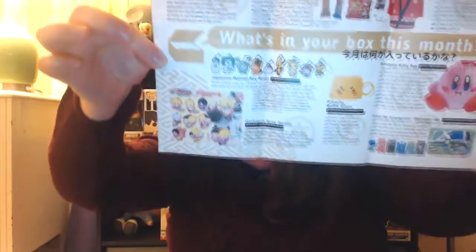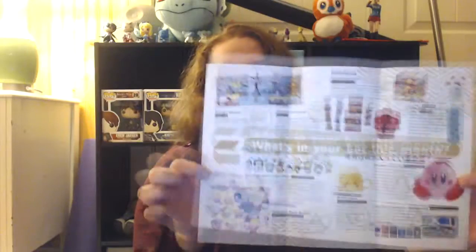There's a nice booklet here that explains the items and also talks a little bit about why they selected the certain things that they did, which is really cool.